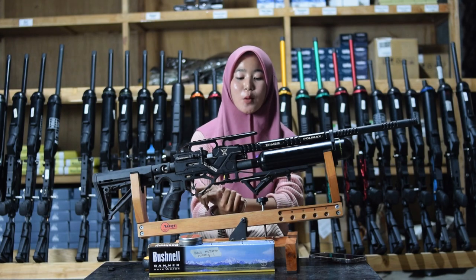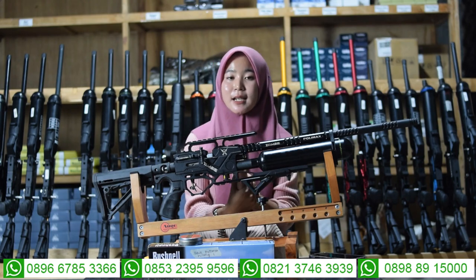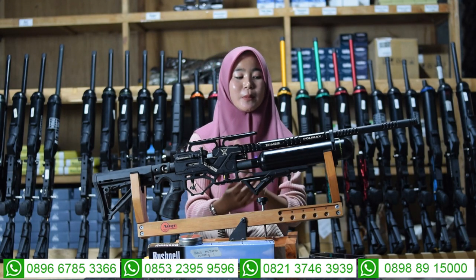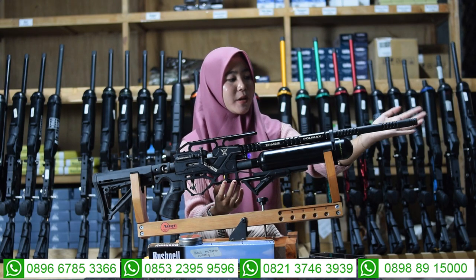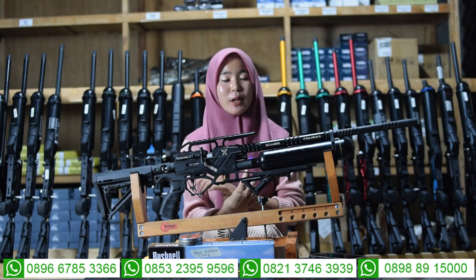Untuk bagian laras menggunakan laras polimer, yang sudah dilengkapi dengan bagian serombongnya. Di sini ada bagian double serombongnya. Untuk serombongnya diameternya 22, untuk panjang larasnya 60 cm, alurnya 12, diameternya 14.